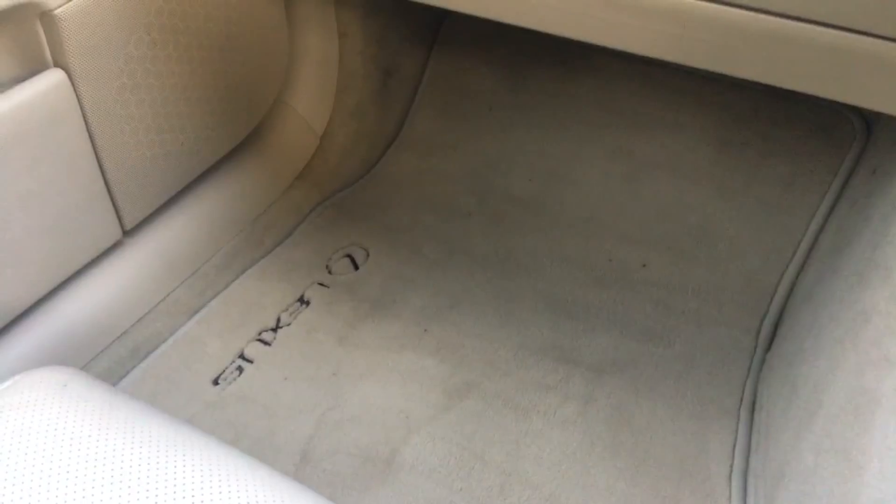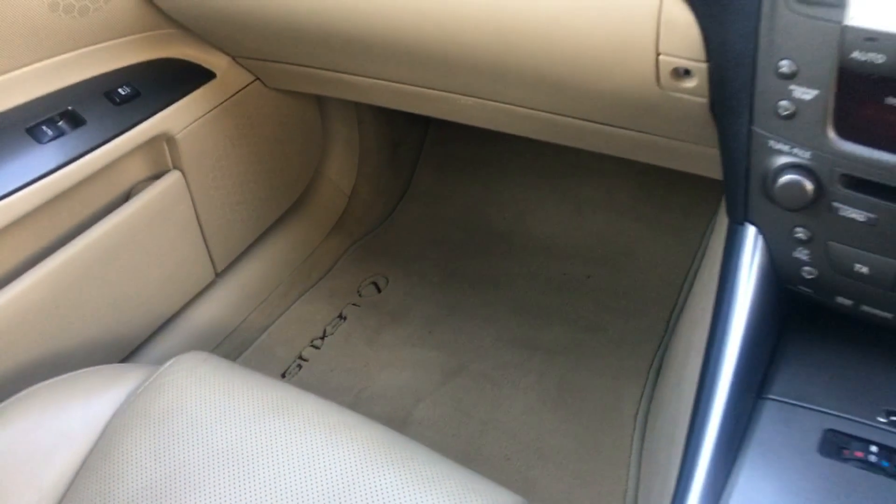The footwell area on the passenger side — again with the Lexus mat — all really lovely as well.